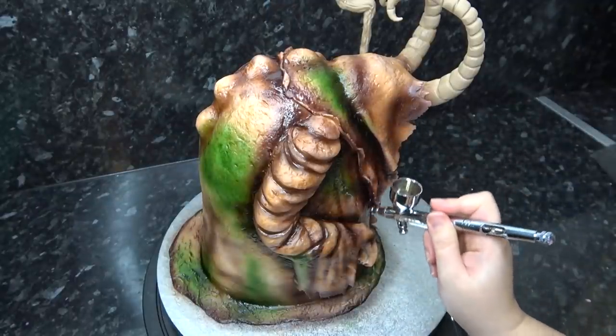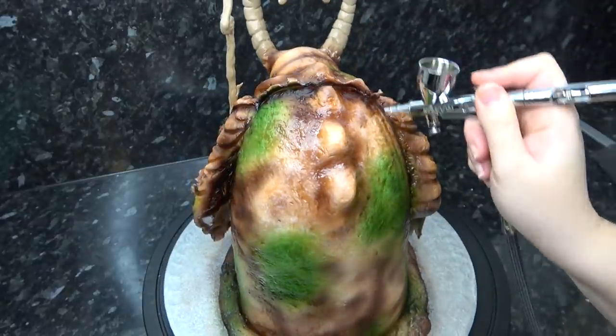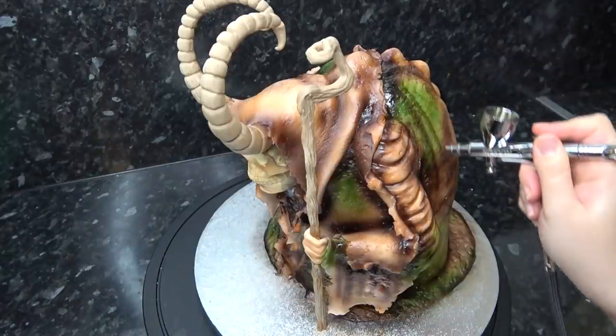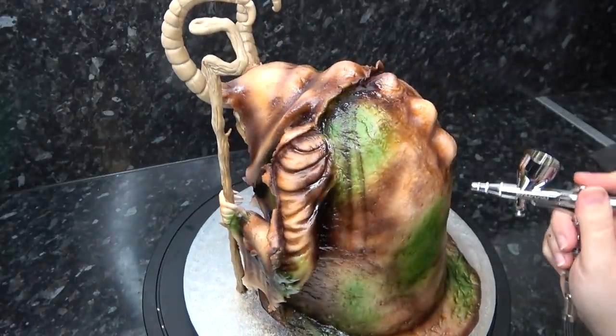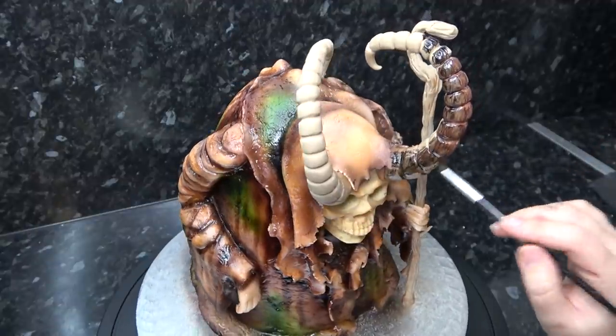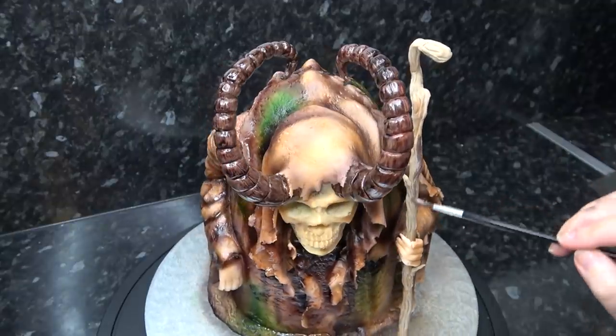I'm also drawing on lines with my airbrush to look like streaky wet drips at the edges. Have a little practice on paper drawing lines — it's super easy when you get used to it. I'm hand-painting the horns with dark brown and black gel, and also painting the staff in a lighter brown which pretty much just looks purple on camera.